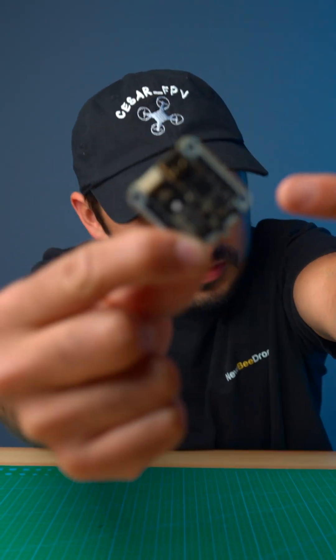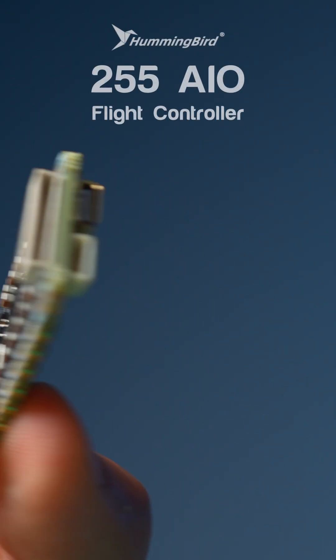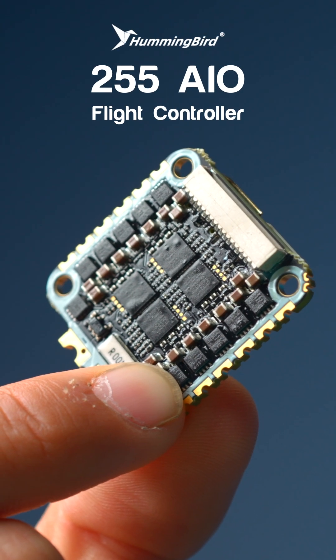Never have I ever thought that a whoops-size one-on-one board can support 6S batteries, but here we are in 2025 introducing the Hummingbird 255 AIO — the ultimate flight controller for your micro drone.